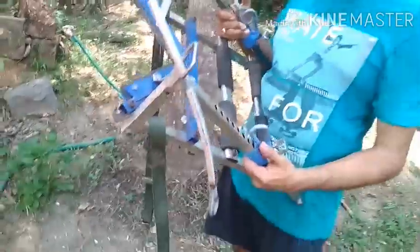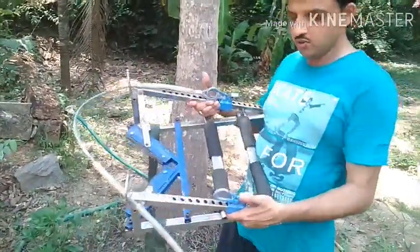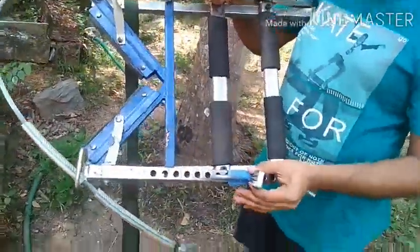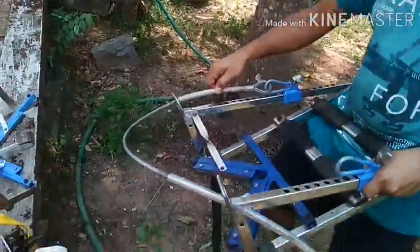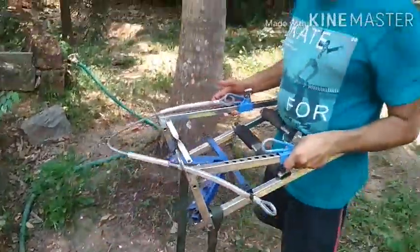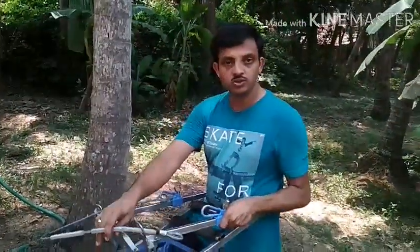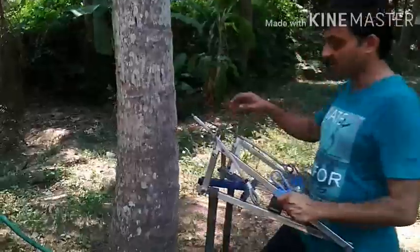You can see here — this is the bottom unit of the machine that is used to climb. Now let me explain a few parts. There are two locks here. This is one side of the lock and this is the other side, which is tied with a string. This string has to be enclosed around the coconut tree trunk. Let me demonstrate how exactly we can enclose this with the coconut tree trunk.